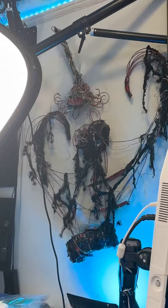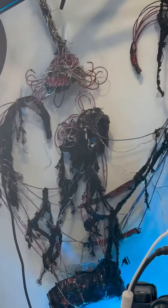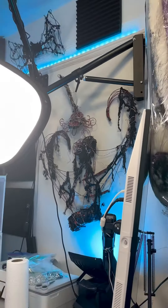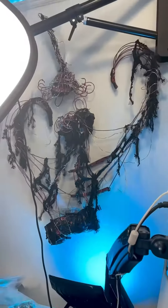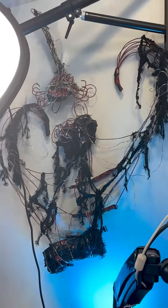I believe Bushwig was the following weekend and I made this for that. I wasn't performing in it — I just wanted to roam the venue looking cool. So I made this the day of Bushwig, the afternoon into the evening of, I should say.